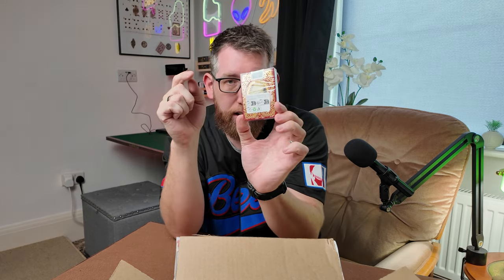I'm excited to open these. I saw them earlier on the website and I think my favourite is probably the red one here with the gold and silver dragon on the back. But obviously these ones are quite nice as well and these ones will be good too, but we'll get them open to have a look at.